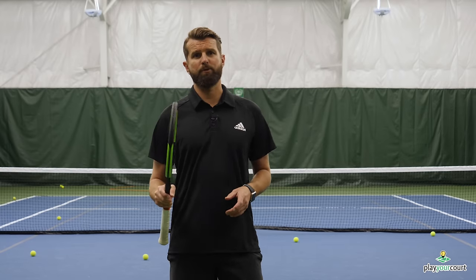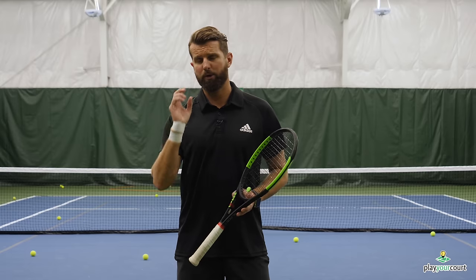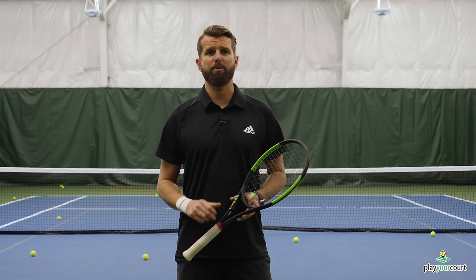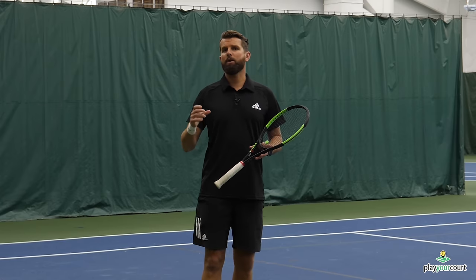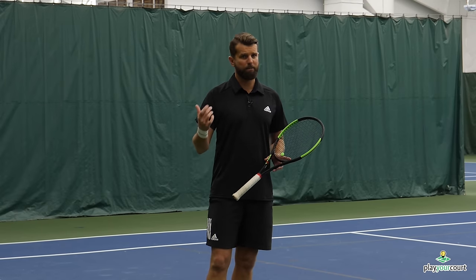Cracking the whip on the serve — we're going to jump right into this. I'm going to show you a tool that you can make at home super easy, and it's going to show us the critical swing path and, most importantly, the racket drop on the serve. One of the biggest issues we find is that too many of us are using the racket and arm as if it's a stick and not a bull whip.